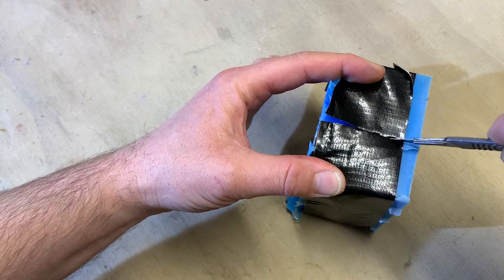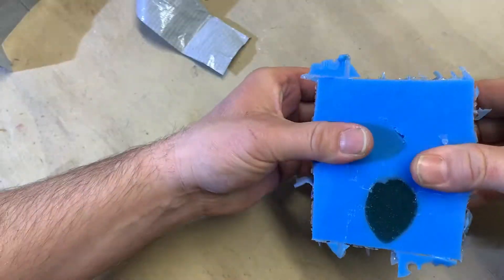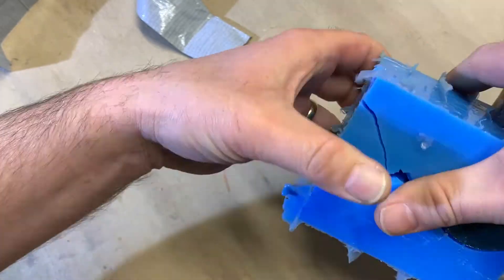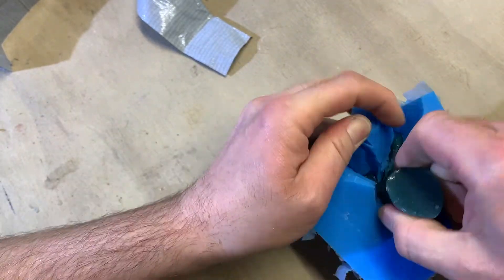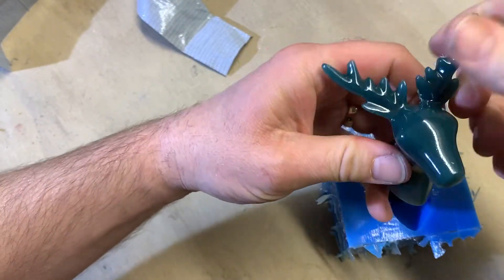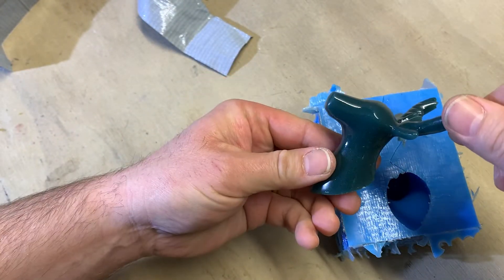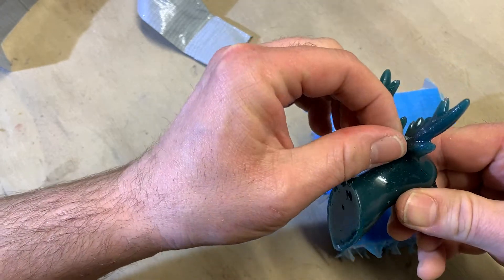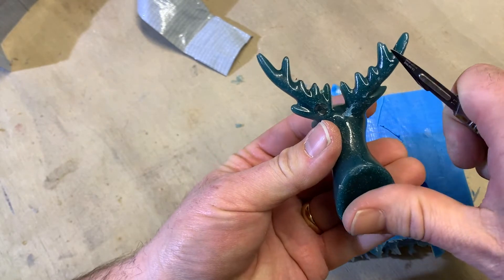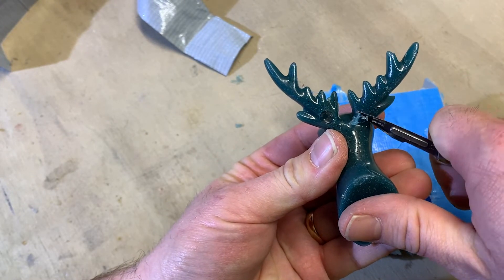When the resin casting is cured I can open up the mould again and gently ease out the casting, making sure not to damage the antlers. If your silicone mould was keyed together correctly all you should be left with is some tiny thin flashings along the zig zag cuts — just trim those off with your knife.